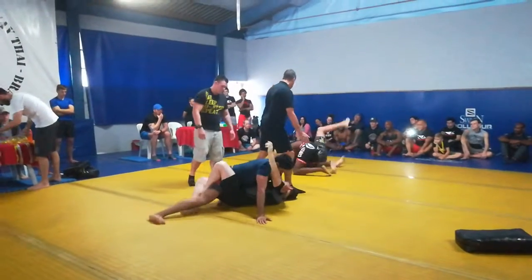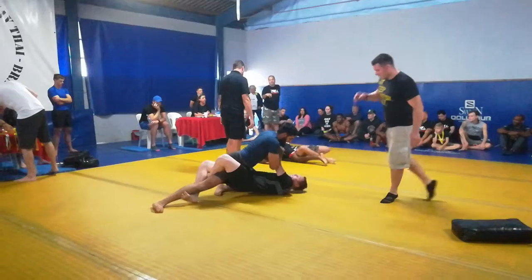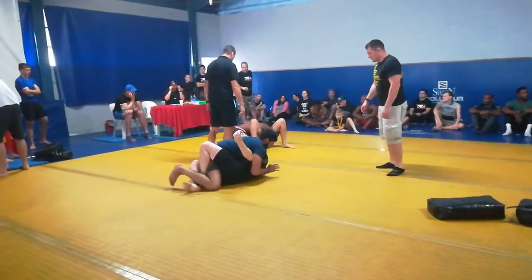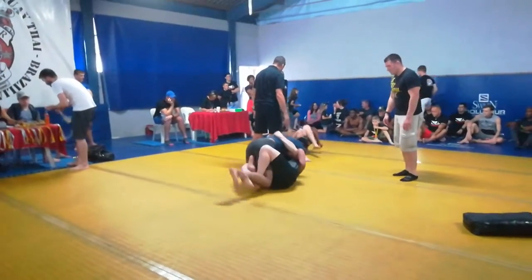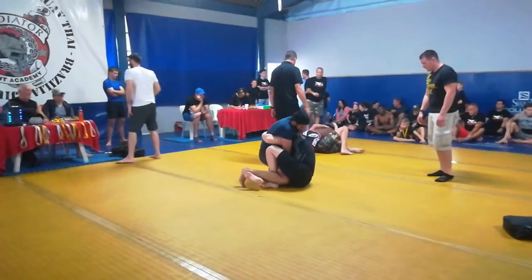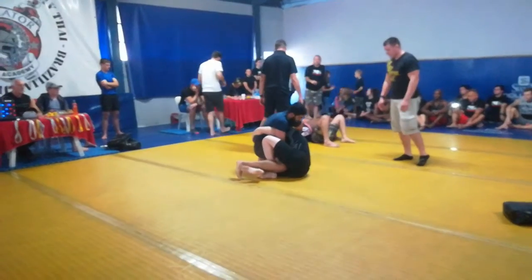Keep your guard. That's fine. Keep your guard. You've got that leg. Work out of there, Paul. Work out of there now. That's it, Paul.